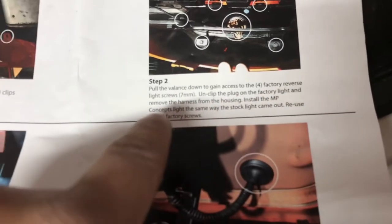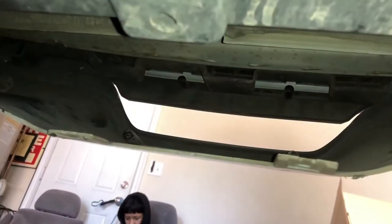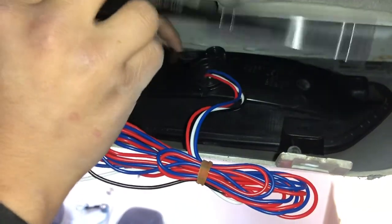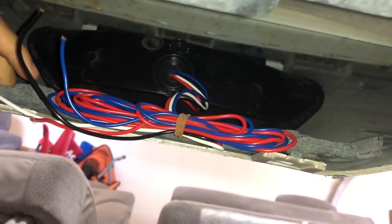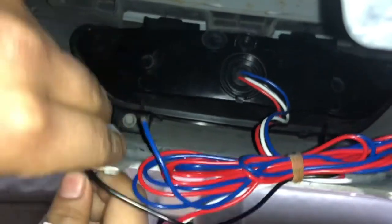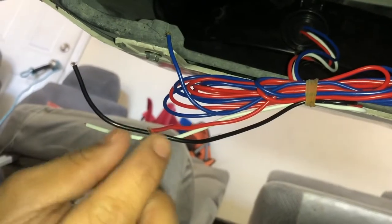The next thing is we need to go ahead and put the new light in. We're just gonna use the same screws because that's what the instructions say. We're gonna slide it back in where the other one was, then get the other two screws and pop them back in as well — those are what really hold this on so it's not bouncing everywhere.